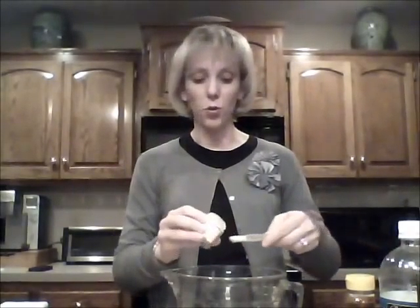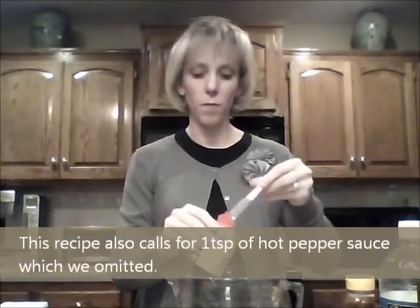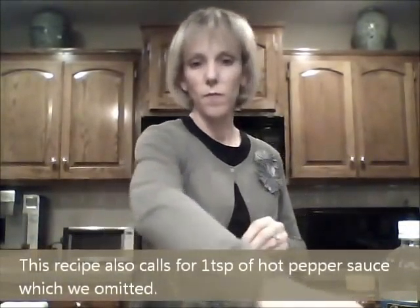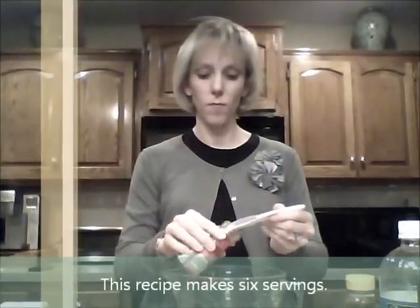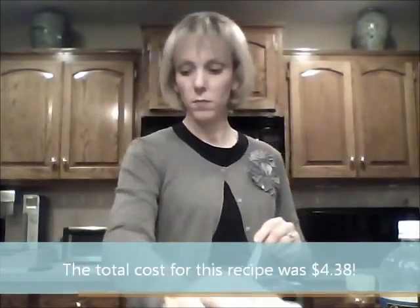The next thing we're going to add is half a teaspoon of ground cumin, and one teaspoon of Old Bay seasoning — and of course you find all these in the seasoning aisle of your commissary — and half a teaspoon of chili powder, and half a teaspoon of black pepper. I do believe that is it. We're going to whisk this up real quick.